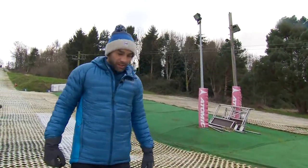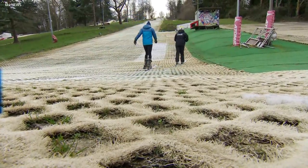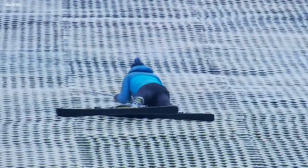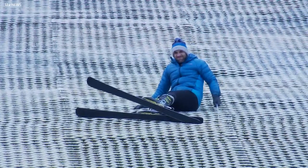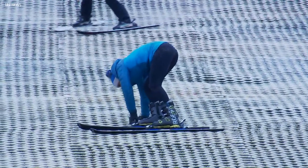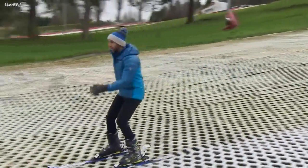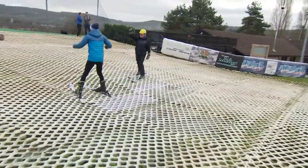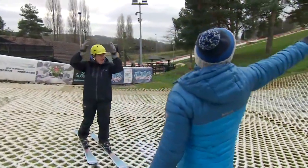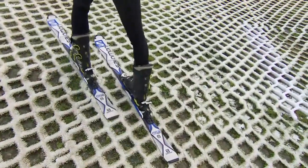Sue praises the run but notes the climb back up is hard work, teasing Alex that he claimed to go to the gym every day. Undeterred, Alex declares he's going for it and heads to the top. He makes it and calls it brilliant.